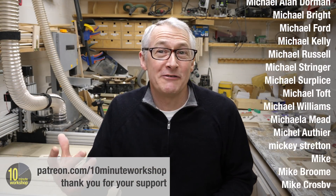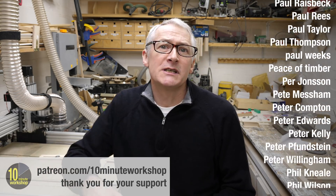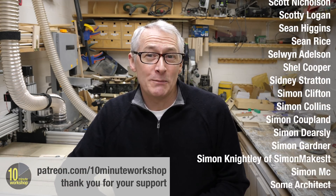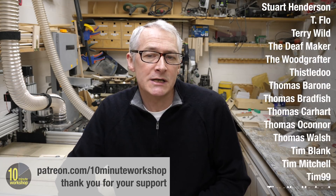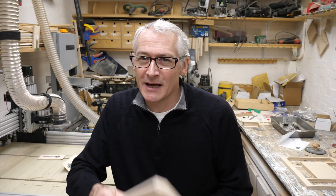Be sure to join me for the final part of starting out in CNC, where I'll be sharing some lessons learned during this build. I'll be discussing future plans and upgrades, and I'll address the $64,000 question — would I buy it all again? If you've got any comments, questions, or suggestions on the series or about this Ooznest Workbee CNC machine, leave them down below and I'll get to those in the final episode. Episode 11 out next week on the usual Friday schedule.